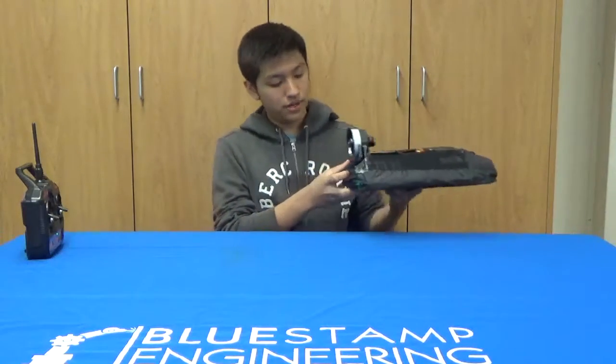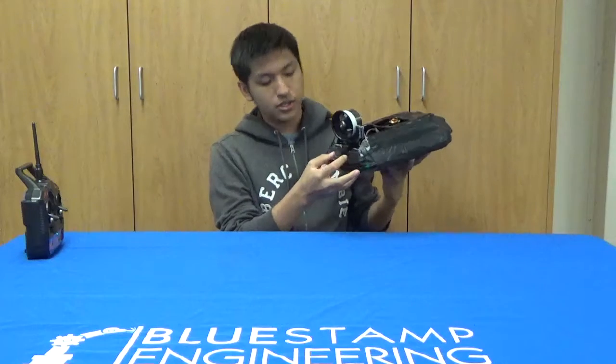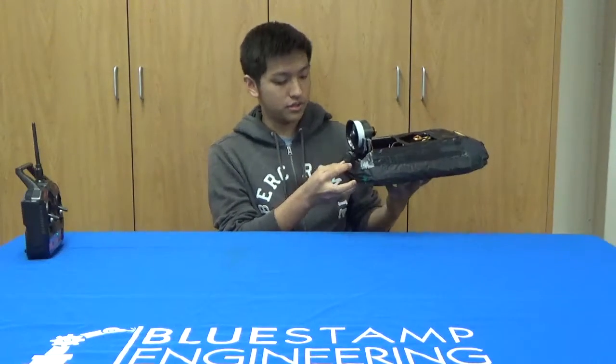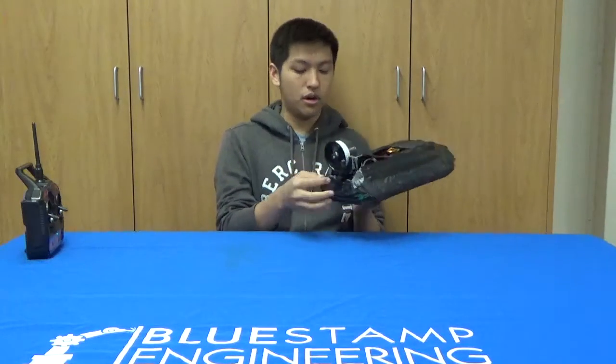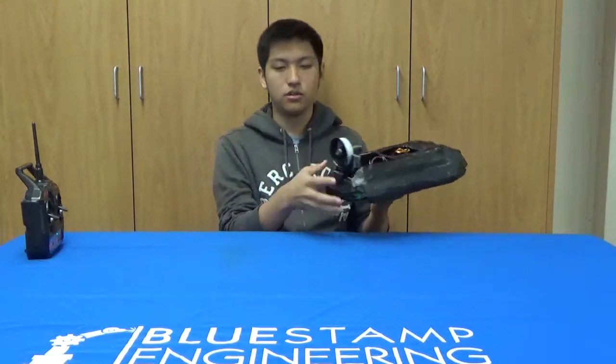For the servo, what I did was, in the previous spot where I had my motor, I just cut a slot in the depron, and then I just hot glued the servo into the slot. And for the motor, I just attached the motor on top of the servo by hot gluing it to a holding area made of depron, and then I just hot glued everything together.